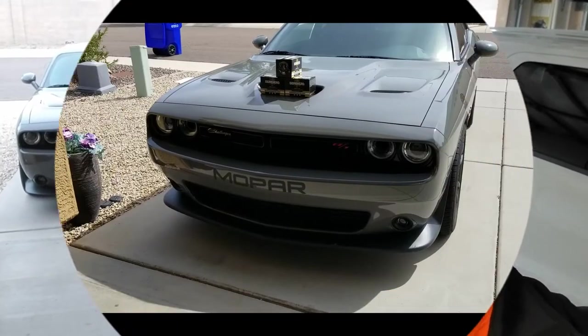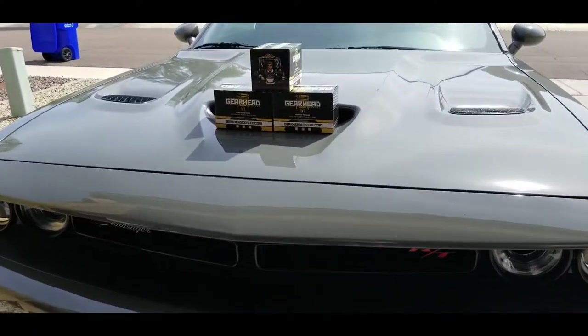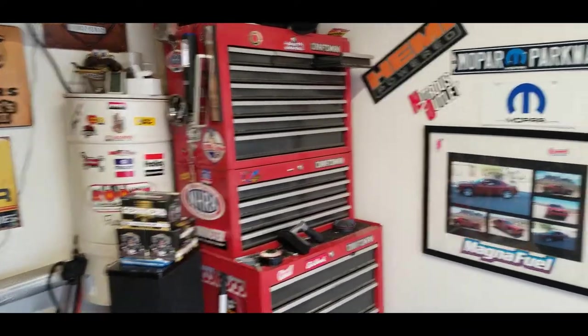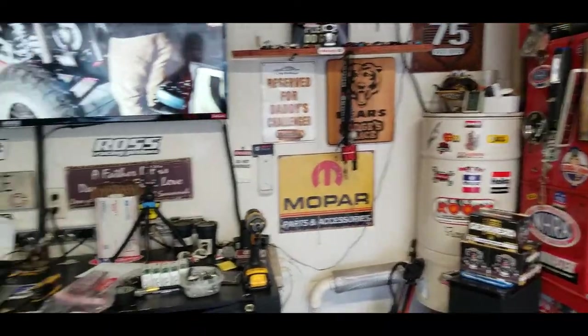I reached out to the guys before I made this video and said, hey, just want to give a review of your coffee. So I'm going to get into it. As you guys can tell, I'm a bit of a car guy, kind of a car nut, a little bit of a car nerd.